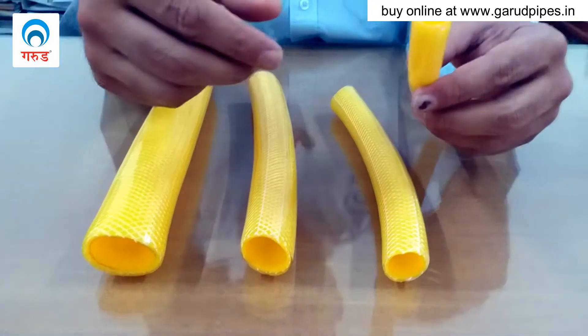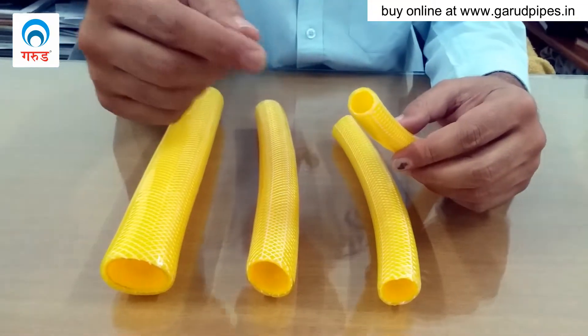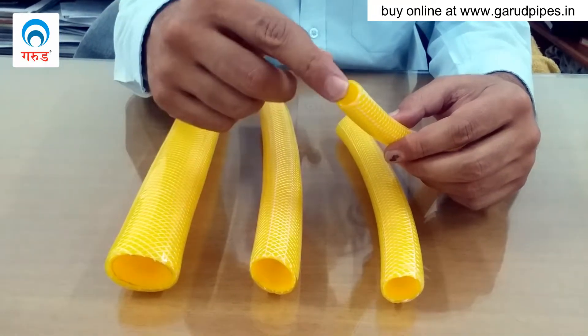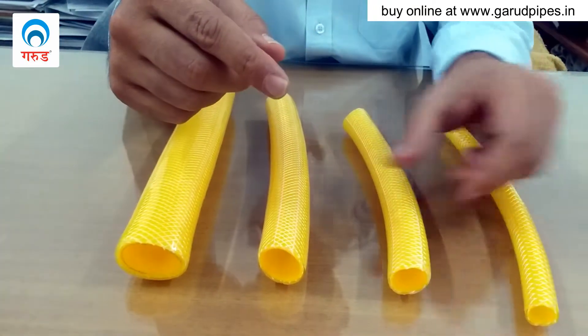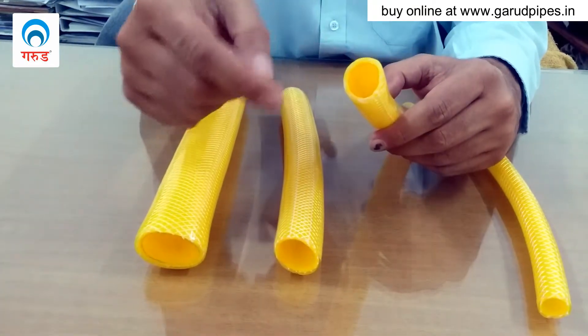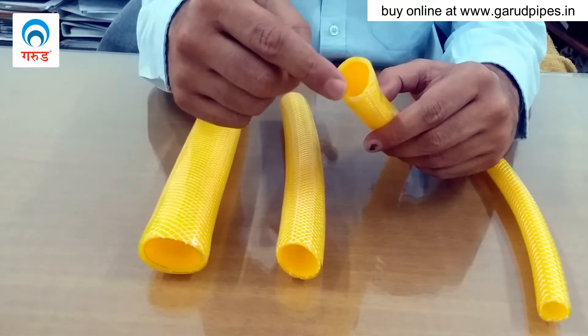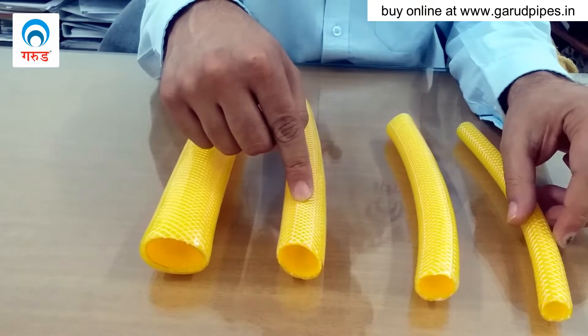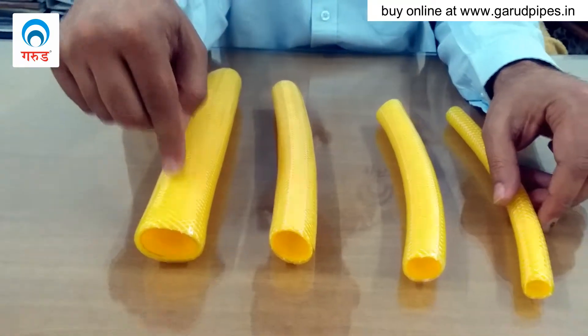When we talk about size, when we say it is a half inch garden hose, it means the inner diameter of the garden hose is one-half inch. If we say three-fourths inch garden hose, that means the inner diameter is three-fourths inch. Similarly for one inch and one point two five inch garden hose.